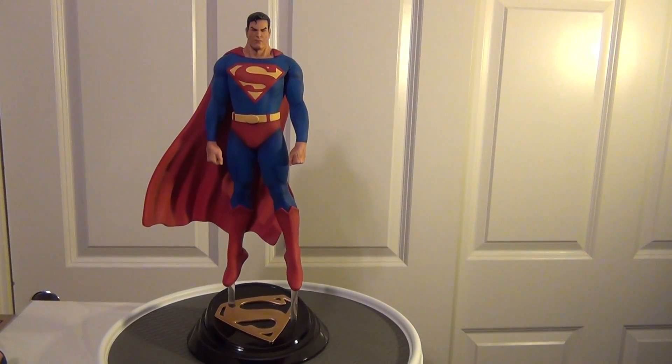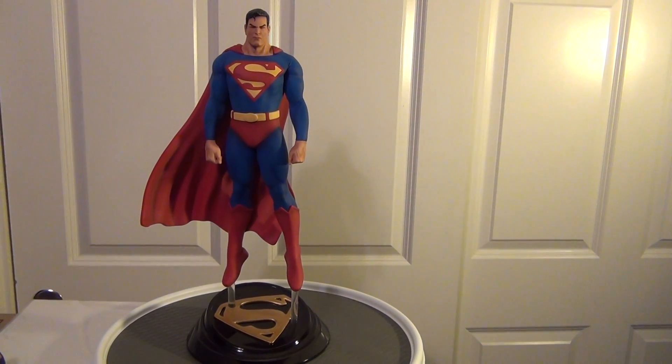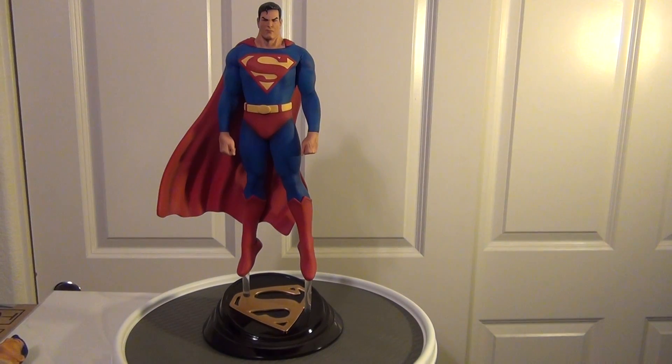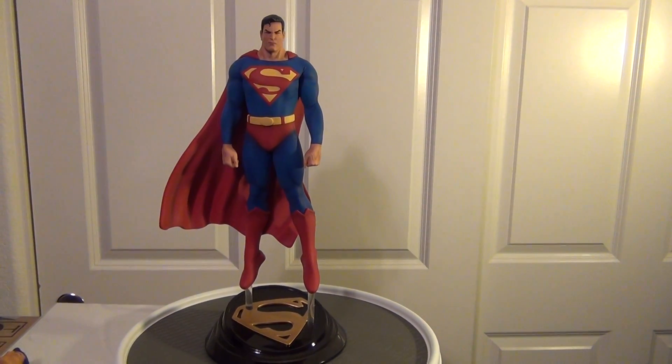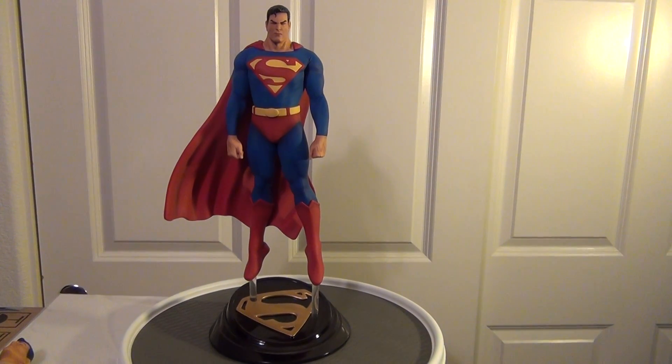I'm very happy to have this in my collection. Thanks for watching guys.